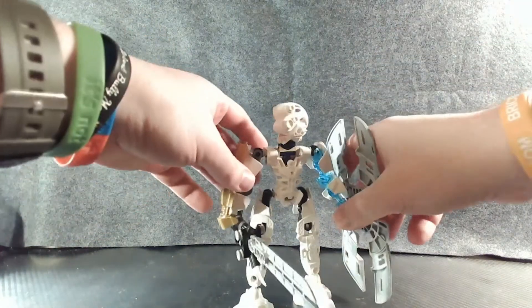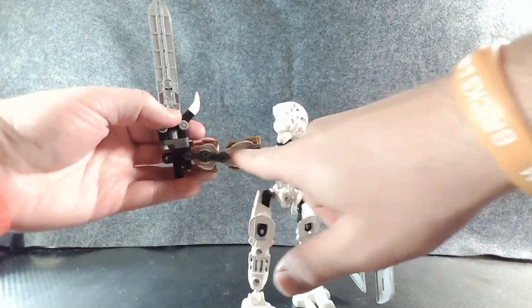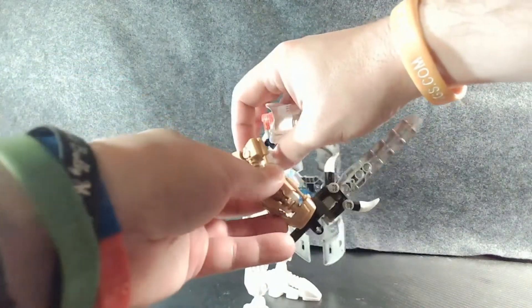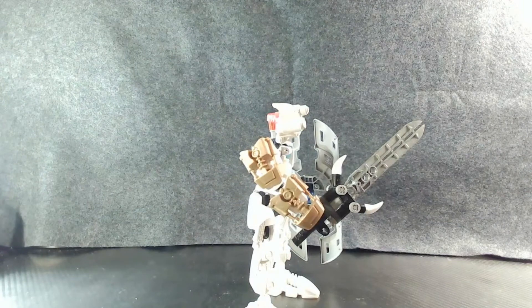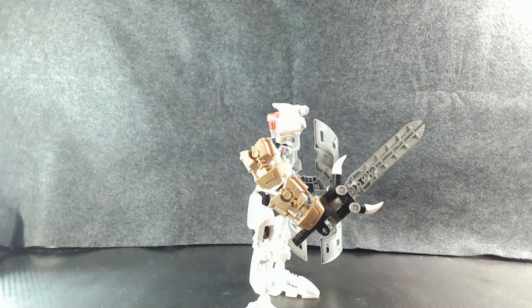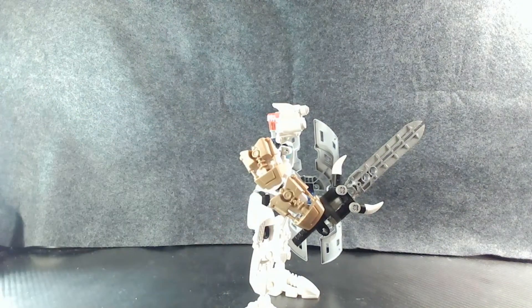We'll go ahead and look at his other arm now — standard dark gray arm inners, white armor, a bit of gold here for a bit of an armor look for a sword arm. Two purposes for that: one, kind of a homage to his G2 counterpart. I believe one of his G2 counterparts has a similar design where he has gold on his arms. In this case, I just had it on one arm instead of on both arms. I might actually change these out for silver pieces if I can manage to find them cheap enough.